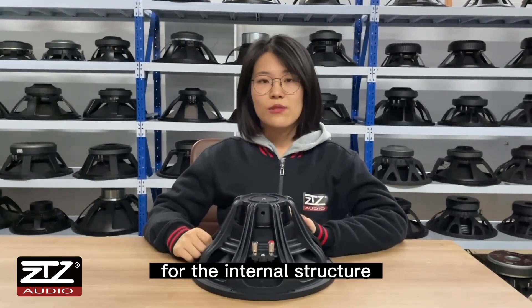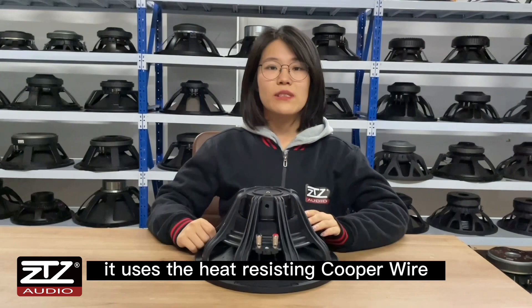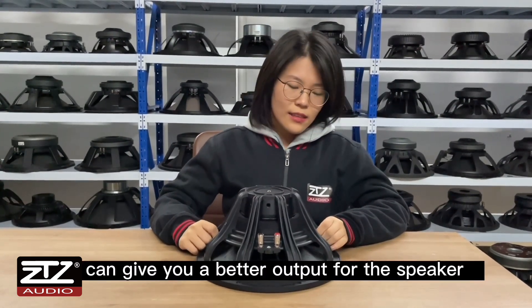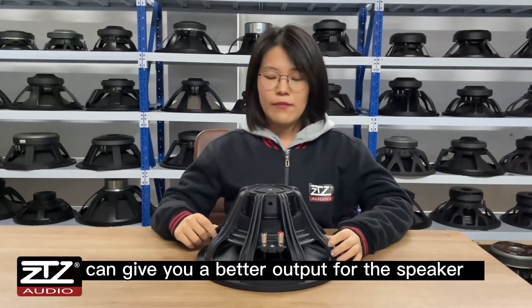For the internal structure, it uses a heat-resistant copper wire inside-outside winding design. It can give a better output for the PA speaker.